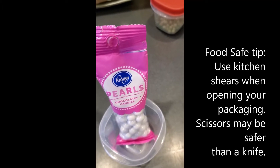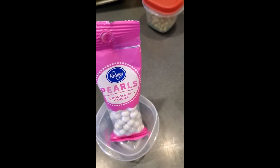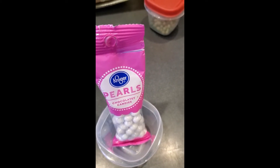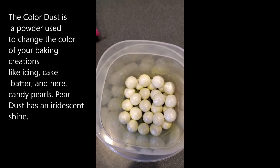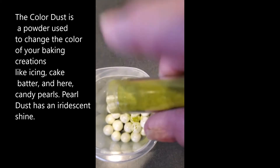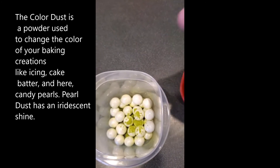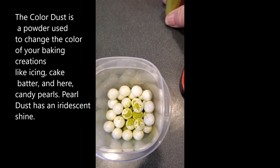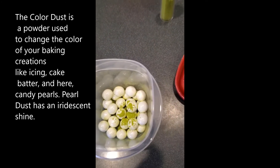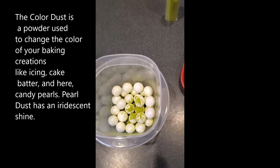Just a little bit of information: please remember not to use your mouth anywhere on these. I realized I've been calling this pearl dust but it's actually color dust. The pearl dust has an iridescent powder in it, so it is much more iridescent when you're done. This is just a color dust, so it wasn't enough to make an impact, so I'm going to try a little bit more.